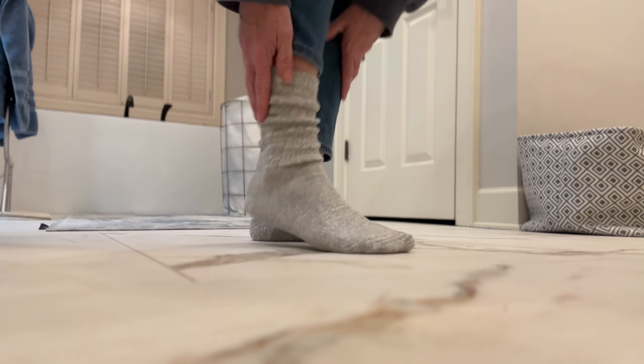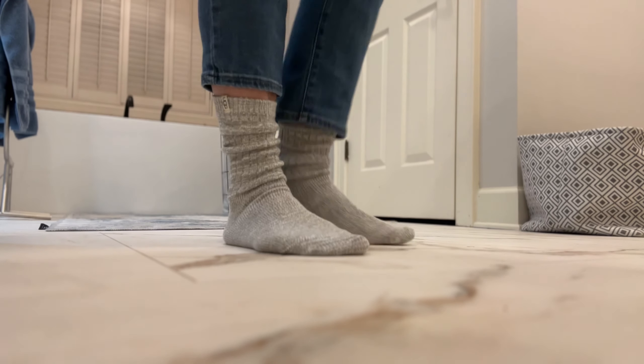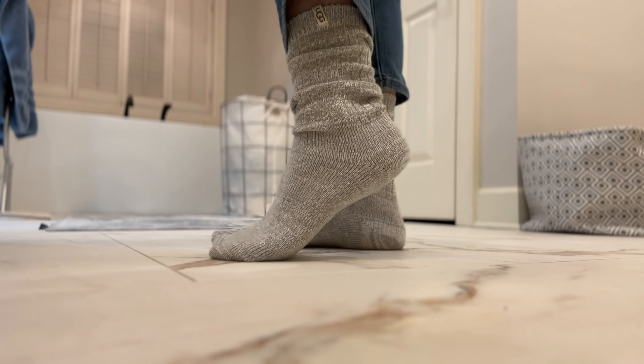They're machine washable and 11 inches high. The toes are reinforced, and so is the heel. They're very comfortable. I think they'll keep my feet warm, but not too hot, because they're kind of thinner.